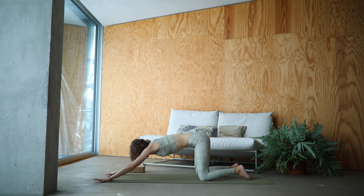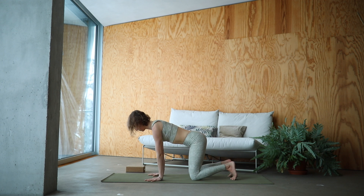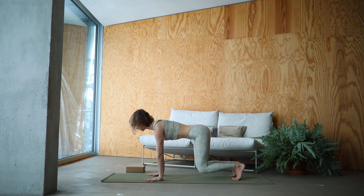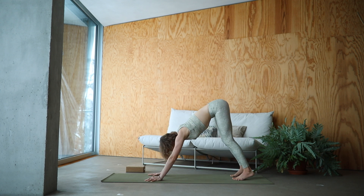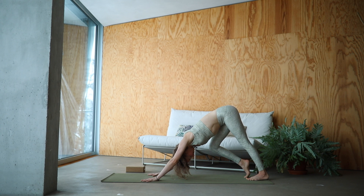Slowly walk your hands back. Align them underneath the shoulders. Tuck the toes. Lift up the knees and stay. Tuck the lower belly in. We're not staying here for long, so stay in your working zone. Take another deep breath and slowly walk your way back into your first down dog.